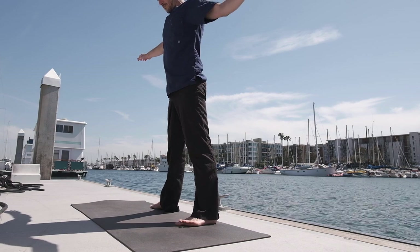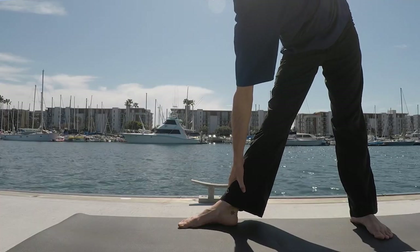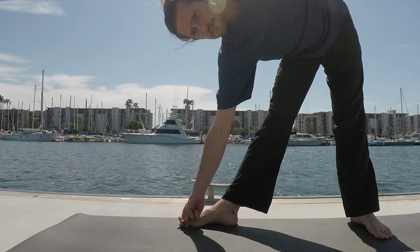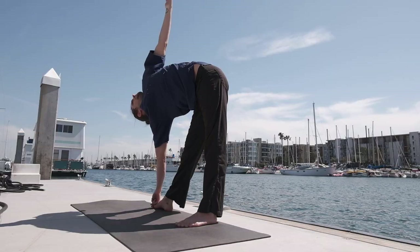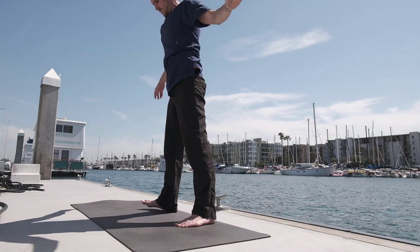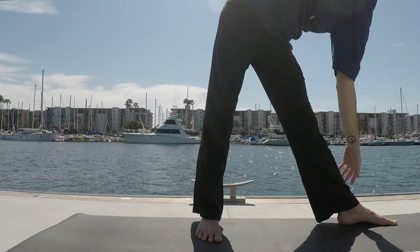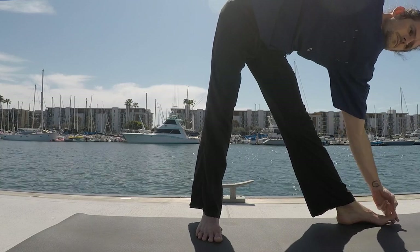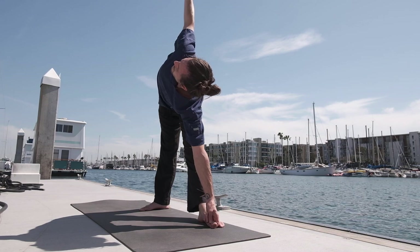Utthita Trikonasana — step the right foot back. Take the arms out to the side. Extend down towards the right big toe. Maybe the hand reaches towards the shin, maybe the ankle, eventually maybe grabbing a hold of the toe. Try to keep the back leg in an external rotation. Five breaths. Inhale, rising all the way up. Turn the right toes in, left toes turn to face the front. Exhale, extending down. Maybe the left hand reaches towards the shin, the ankle, or eventually holds onto the big toe. Keep the right leg in an external rotation, trying to reach and lift the inner arch of the right foot up as you gaze towards the right thumb.